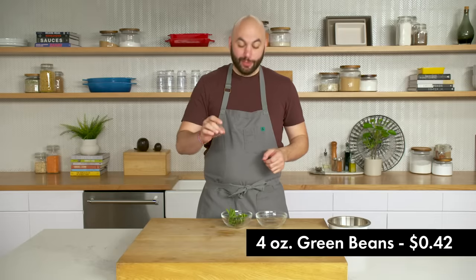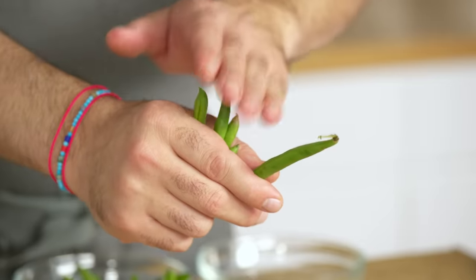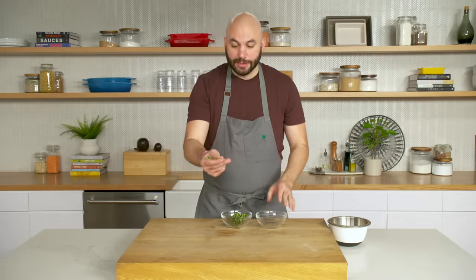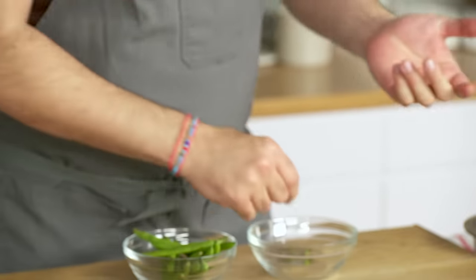We have a few things to do, one of which is to clean our green beans. When you go to the store you're gonna get green beans with a stem — real easy, you don't need a knife. You can just snap it right off. Other than the baked potatoes, this is the only ingredient we have to cook for our salad. We're going to blanch and shock the beans, which means we're going to add the beans to boiling salted water, and when they're cooked, add them into ice water.